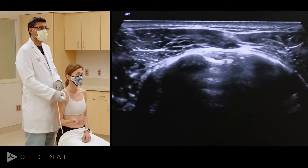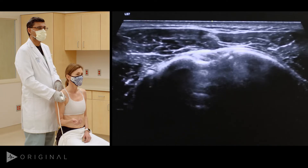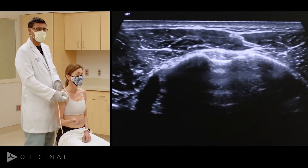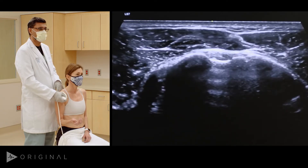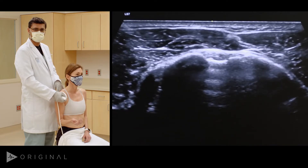It's very hyperechoic. When I turn the transducer, it becomes dark; when I turn it again, it becomes white. That is a property of anisotropy in the biceps tendon. It's really important as you're scanning to make these heel-toe maneuvers to make sure the biceps tendon is really well visualized.